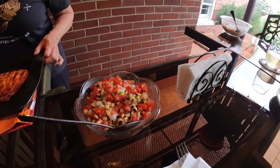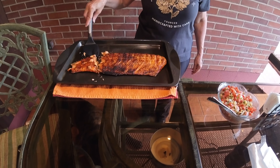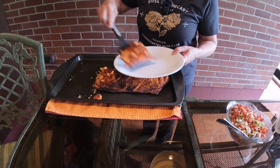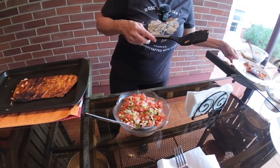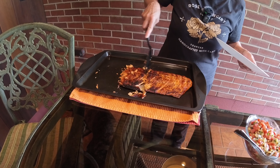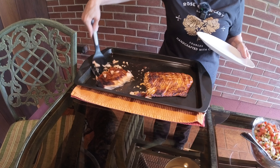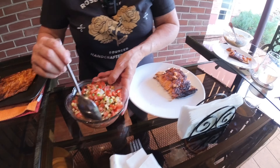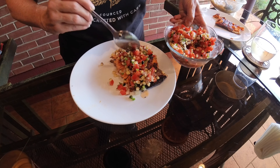We have our grilled corn salsa ready, and our fish has already been seasoned with chili lime. There's our grilled corn salsa that we made from the corn that we grilled.